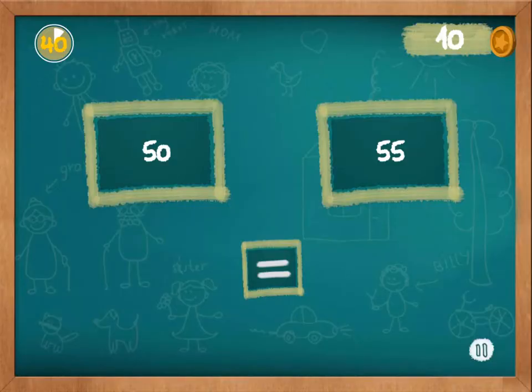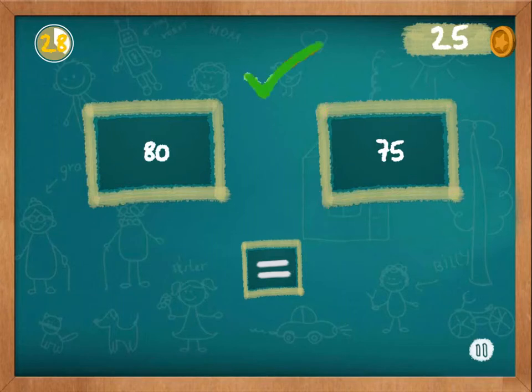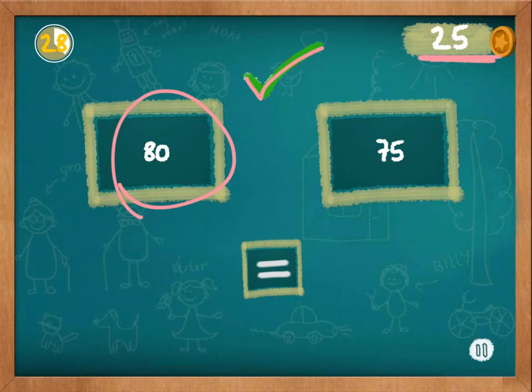On this level, the directions asked you to pick whichever number was larger. In this case, you can see that 55 is larger than 50, so you would click on 55. On this one, you can see that 80 is greater than 75. When you get it right, a green check mark shows you that you got it right, and you're given more coins up in the corner, which boosts your self-esteem and shows you that what you're doing is correct.